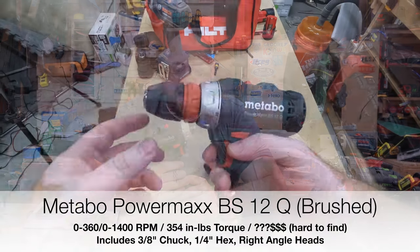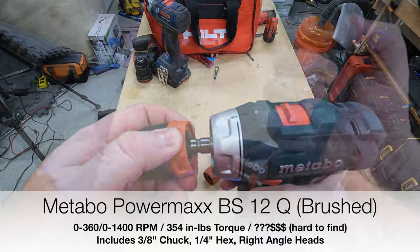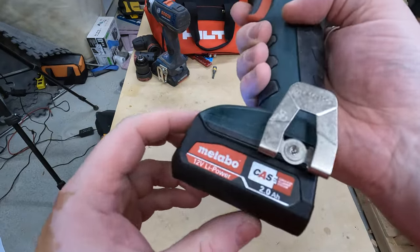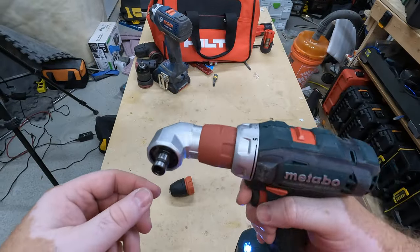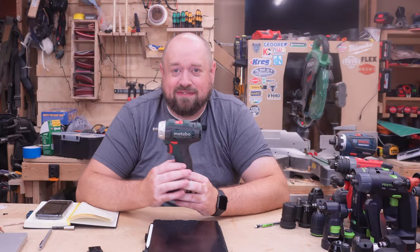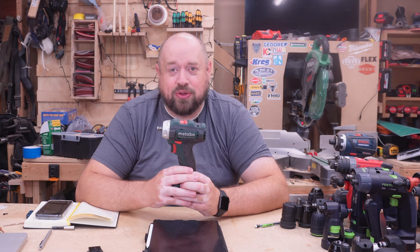This is the Metabo Powermax BS12Q — the brushed version of their multi-chuck drill driver. This one is certainly a little bit of an older tool, more in the vein of the original CSX, but I do think there's some decent stuff here. Plus, we haven't had a chance to feature Metabo on the channel too much, so since we had it sitting around, I wanted to make sure to include it.